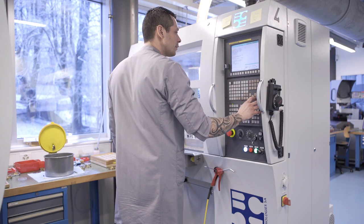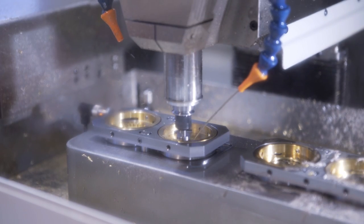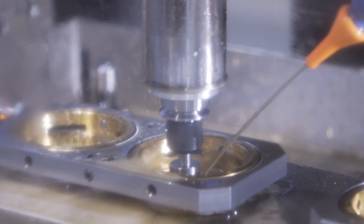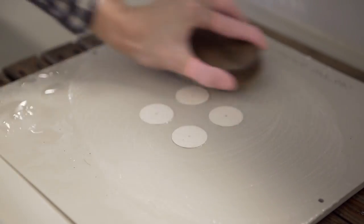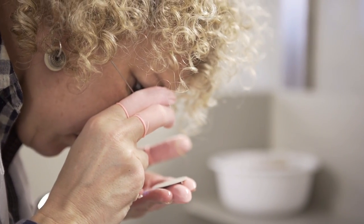At the same time we are working on the dial. It starts with a mechanical operation — drilling the central hole, preparing the place where you will have the indication of the time. Then we have to put colour on the dial, and for this we use what is called the electro-depositing process: with the use of electricity and chemical treatment we will put the requested colour on the dial.